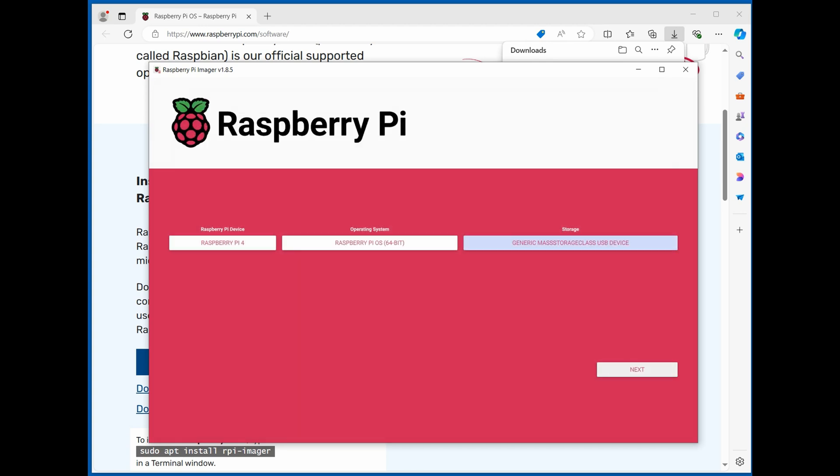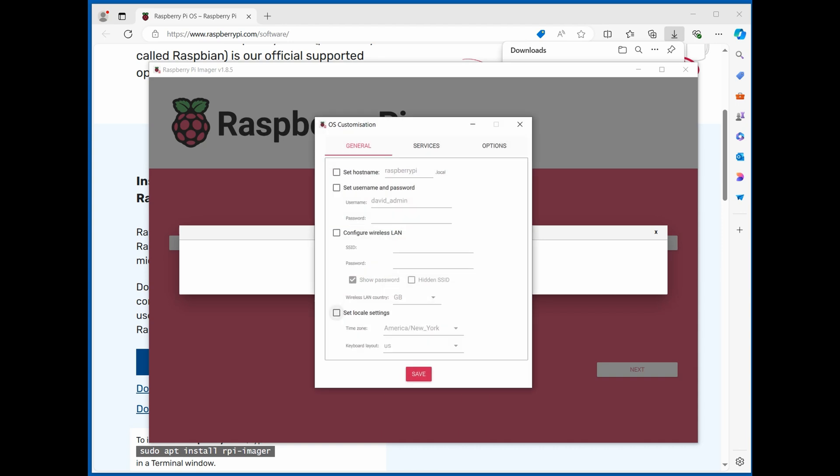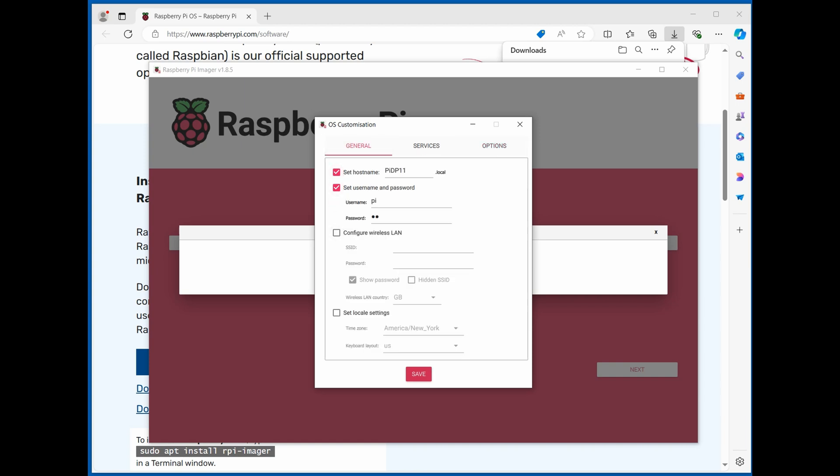Once I've done that I click Next, then edit the settings. I set the hostname to PIDP11 so it's easy to identify on the network. For the username I use Pi, with Pi as the password for now. Under Services, I enable SSH with password authentication — not public key encryption — since this will be isolated to my home network. Nothing to change under Options, so I'll save.